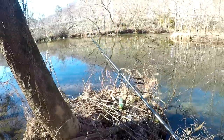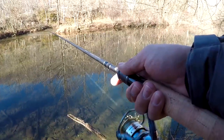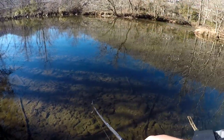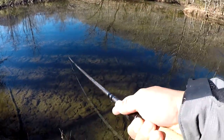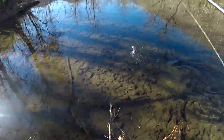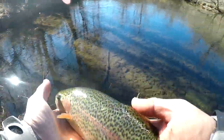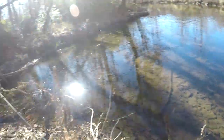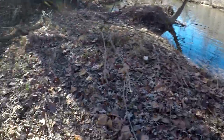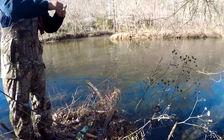This looks like a juicy spot. There he is, another one, another one dude. Here you go buddy. Pink worm guys — pink worm, hot during the winter.